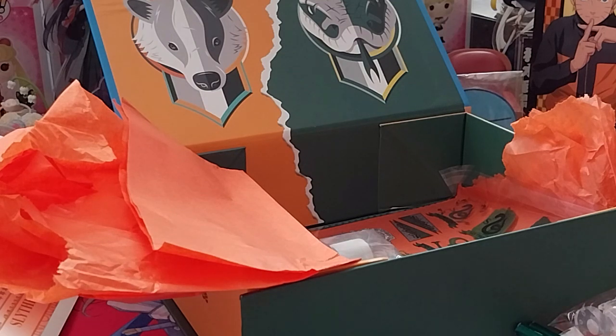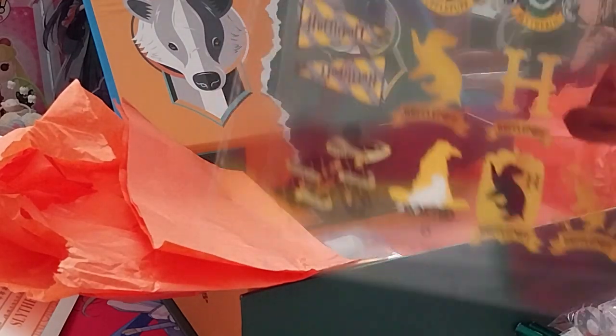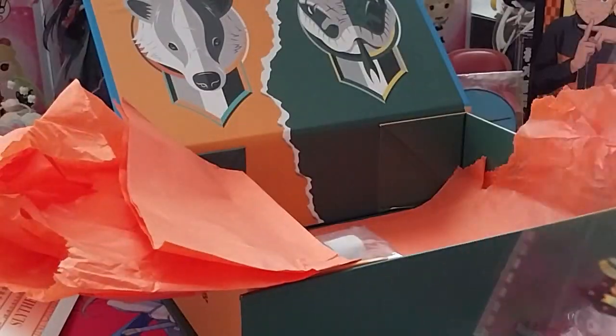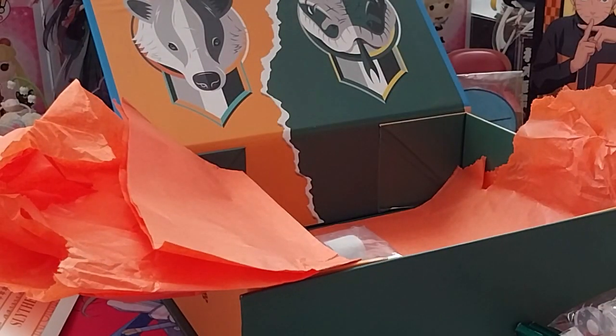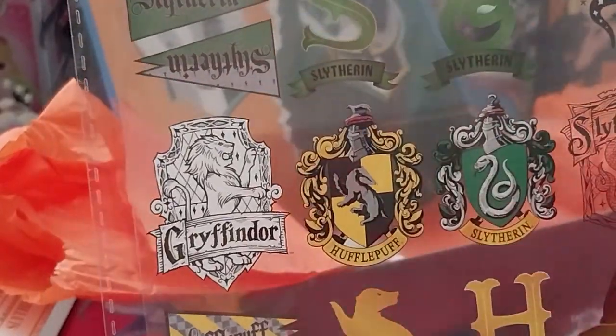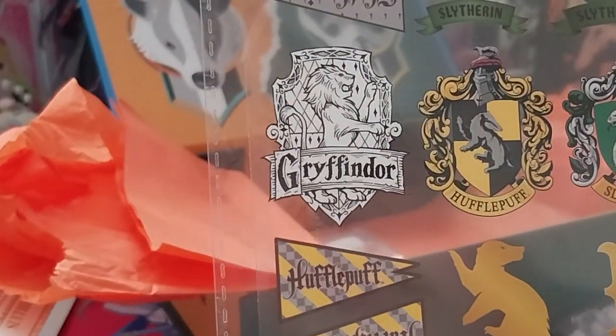And then we have this, similar to the last one — this is the design film. You just cut them out and place them in the resin. And it's nice that they didn't seal it in the bag, so I can reuse the bag if necessary.